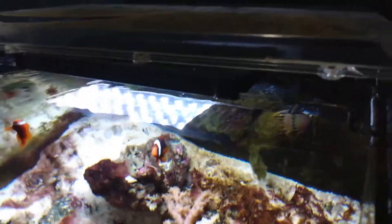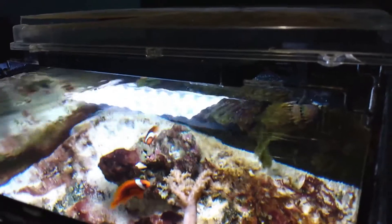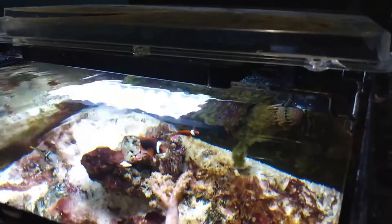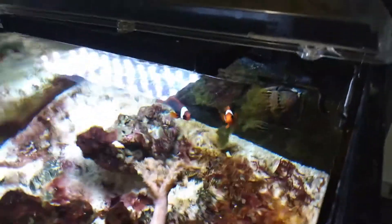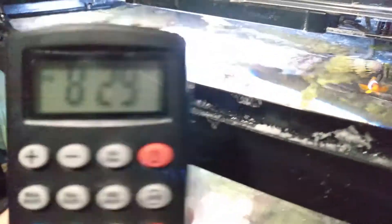Starting off with the lighting — I'm using a Coral Life Mini LED for this tank, which is a pretty cheap light, about $80 on Petco's website or at most of their stores. It's supposed to be a refugium light, but you can use it for your tanks or most other things. It comes with a small remote for controlling it, and you can use it for timers and stuff like that, but I haven't really figured most of that out yet. I've been using it for about a year.